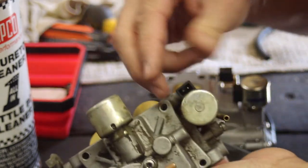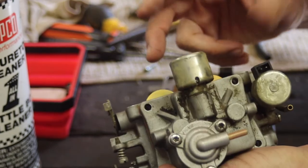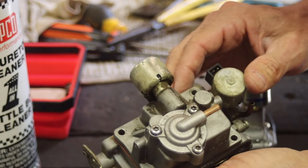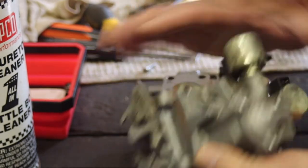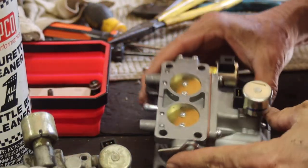These little units right here are the solenoids — they regulate the high-low idle, I believe. So there's some parts there — some internal parts right here. We'll hold onto this and go get the new one installed.